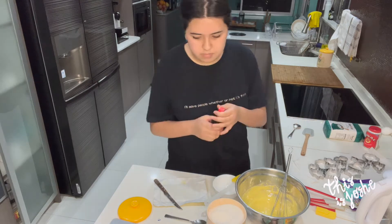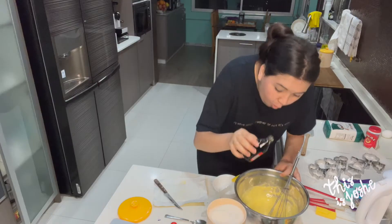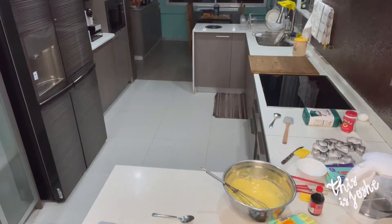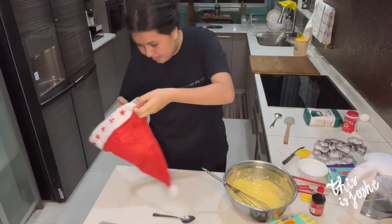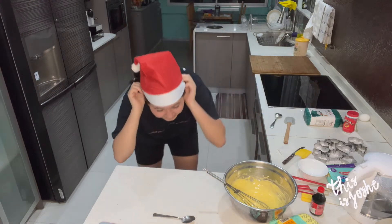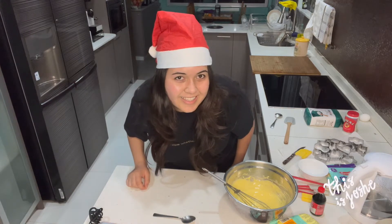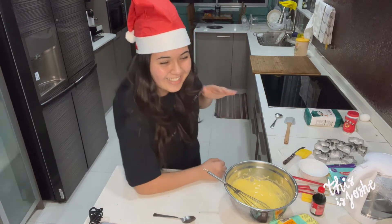I'm gonna add some vanilla extract and I don't know how much. I can't believe I bought this — it doesn't fit! I bought this cheap thing and it doesn't even fit. I don't know how it looks because I can't see. I look like a Merry Christmas... let's do this.